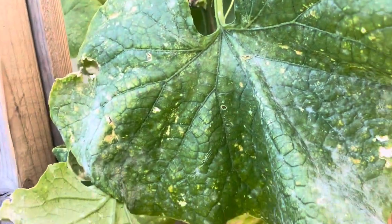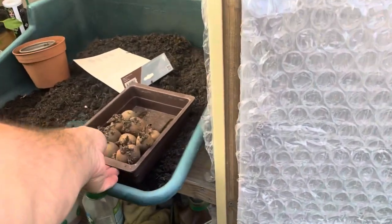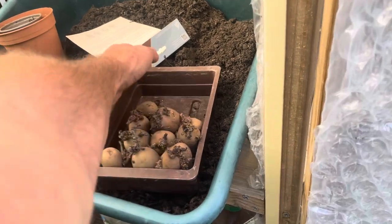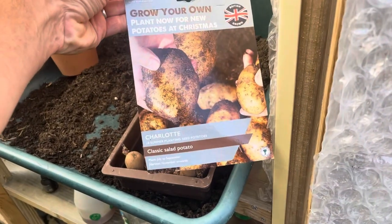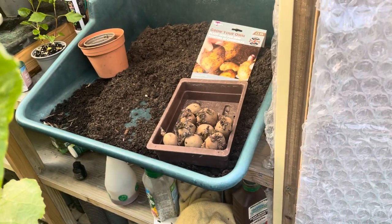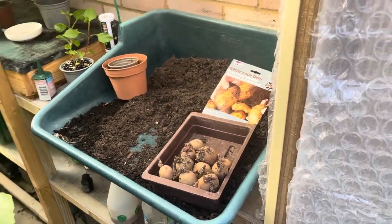Cucumbers — full of powdery mildew now, not looking the best, but still plenty of cucumbers coming, just need some picking. Got these ready for planting — these are potato Charlotte, an early variety. If you're planting in spring that's an early variety, but at this time of year plant them ready for Christmas.